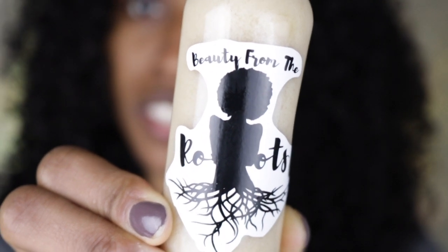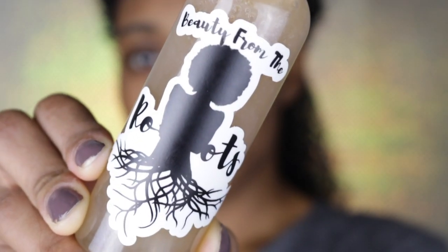I already shampooed and deep conditioned my hair, so I'm gonna go ahead and start with the leave-in detangler before I actually do the flat twist. I always like to do some type of leave-in in my hair and this leave-in is actually great because it is very moisturizing. The only thing is I did have to take the top off because it was just not spraying out enough product, and I like to get a lot of product on my hair. So I did have to take the top off to apply this product and just comb it through starting from the bottom up as always, so you will not experience any breakage.